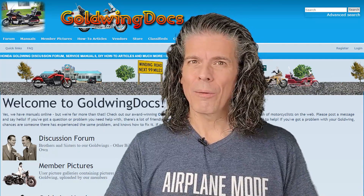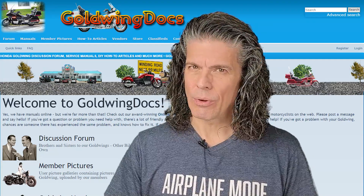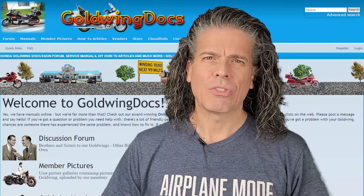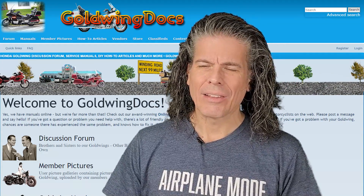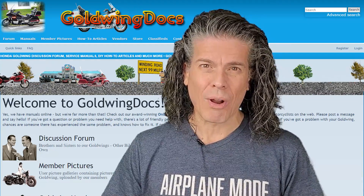Hi, I'm Scott. Welcome back to Goldwing Docs. Before we get started, there is something that I need to deal with. This is a problem that's cropped up in the comments of many of the videos that I've posted in the last couple of years. This same type of comment keeps coming up over and over again, and some of those comments have gotten really nasty. So we're gonna deal with that right now.